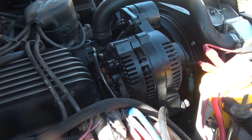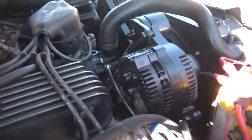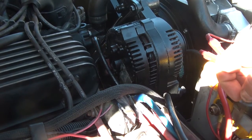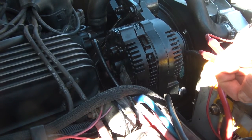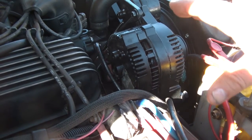I do have an extra alternator from my 3G conversion, but I think I'm going to check the voltage regulator first and see if I can figure out what's up before I totally swap out the alternator. What's weird is the voltage is sporadic — when I first start up I get around 14 volts and then it quickly drops off.